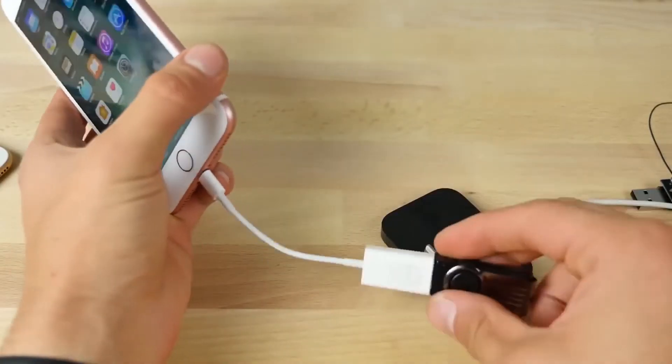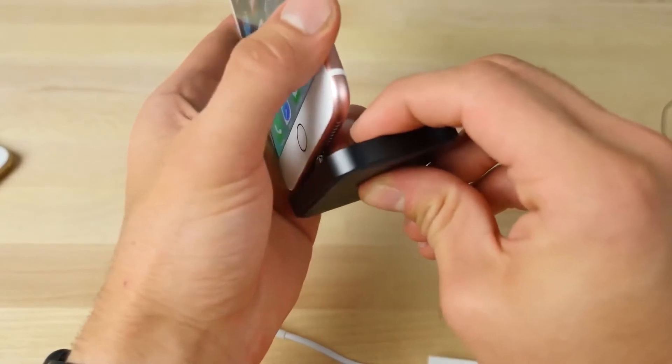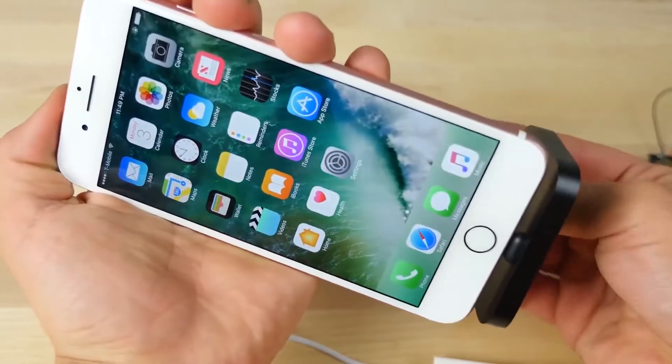A couple minutes has passed. I'm going to go ahead and unplug this and see if a regular charge still works here. Nope. I'm unable to get any charge.